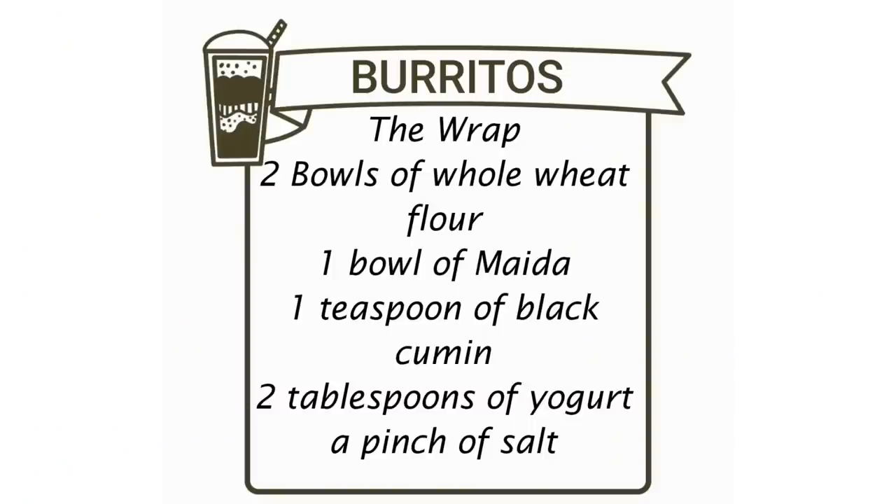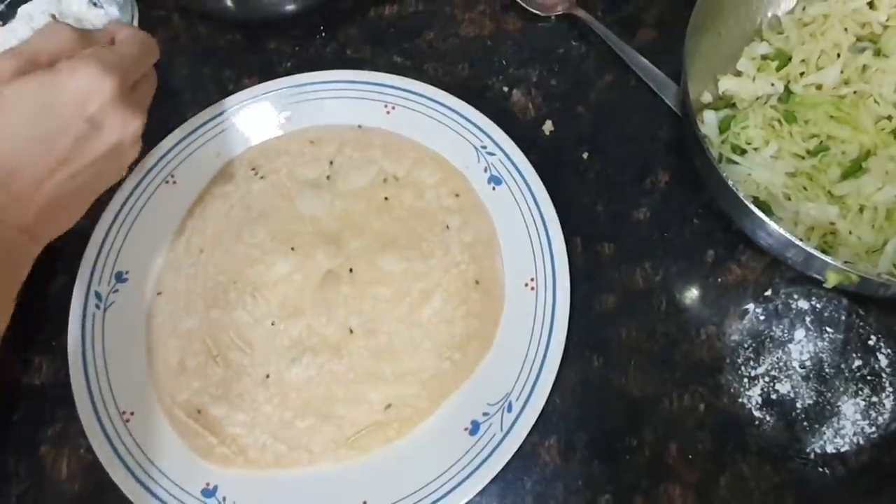Sundays are always special for everyone, and we always have something to do. So today it was for Mexican burritos — I made some Indian style, or my style. I made all the ingredients together to make the dough and rolled them out into super thin tortillas.